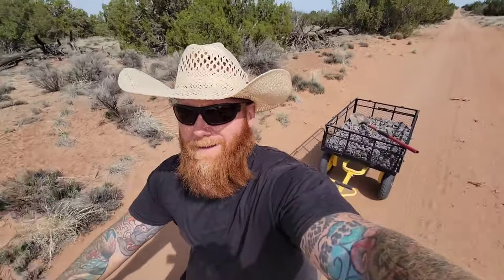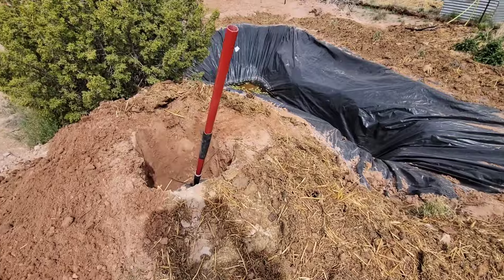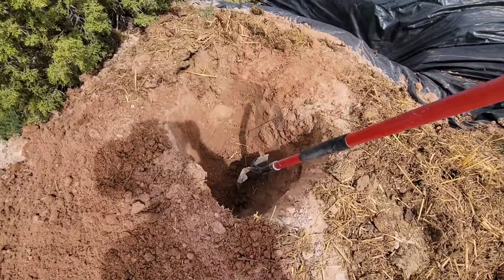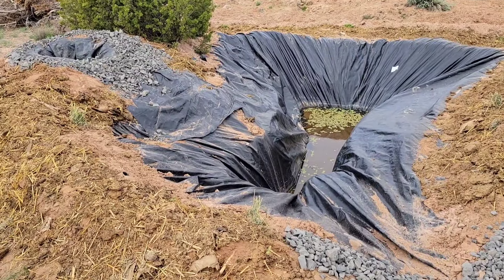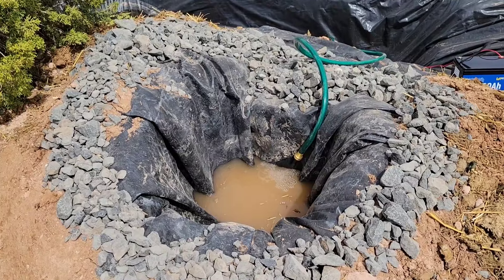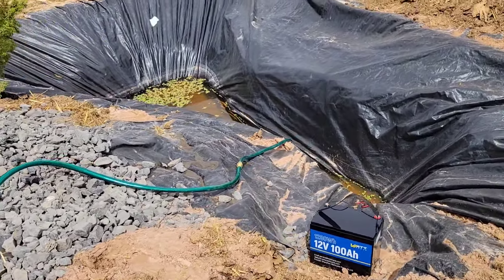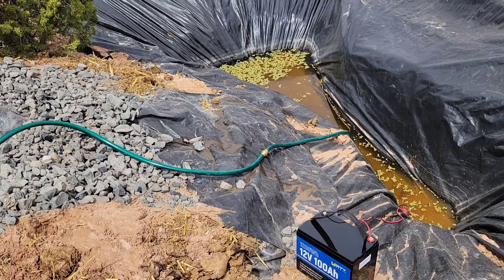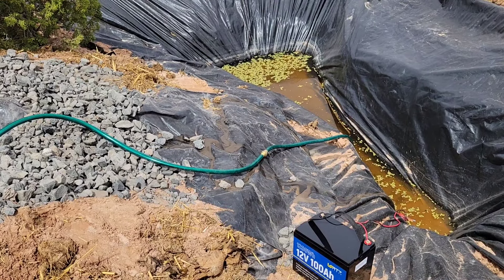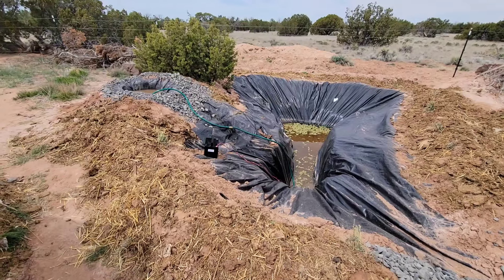I still have about 600 gallons of water in the new pond so I needed to build a bog filter. I ran and got some stone, dug a hole up above the pond, and I'm going to line it, then throw in rock, plant fabric, more rock, and I'll run a 12-volt pump so it pumps the water up from the pond into the very bottom of the bog filter.